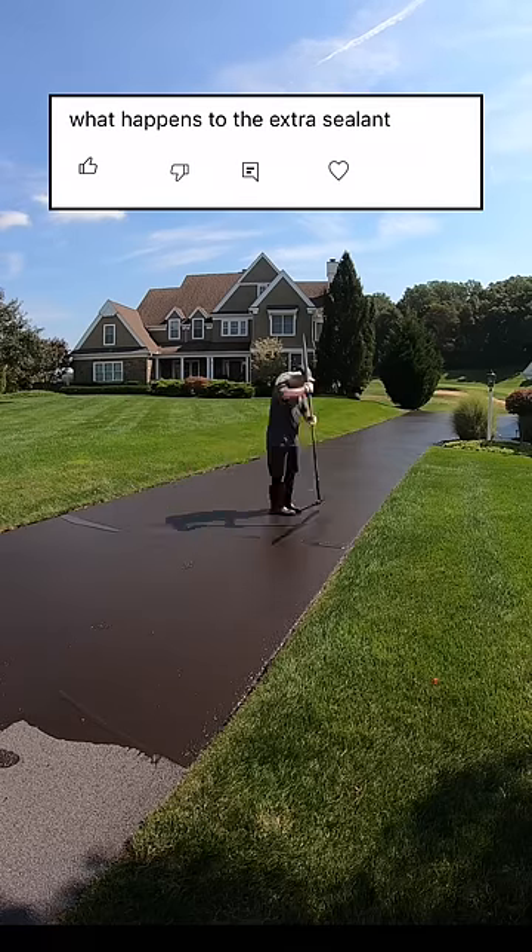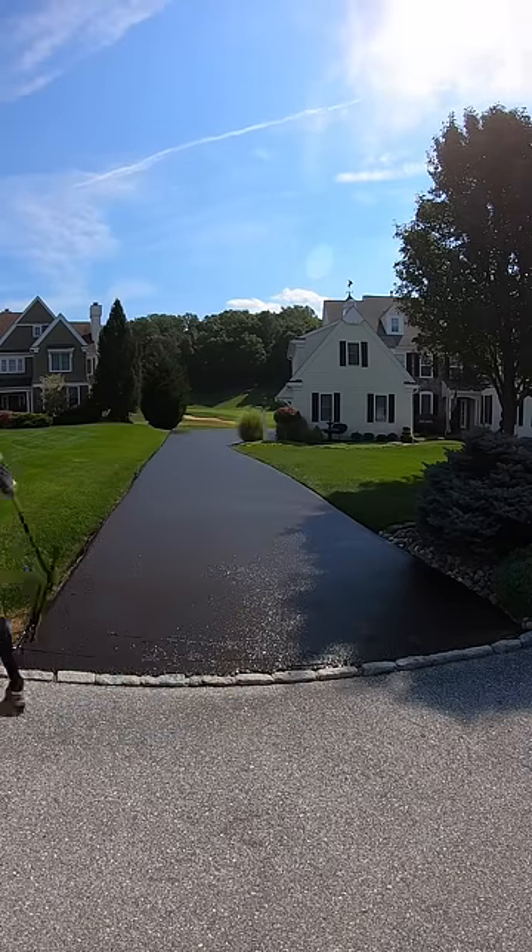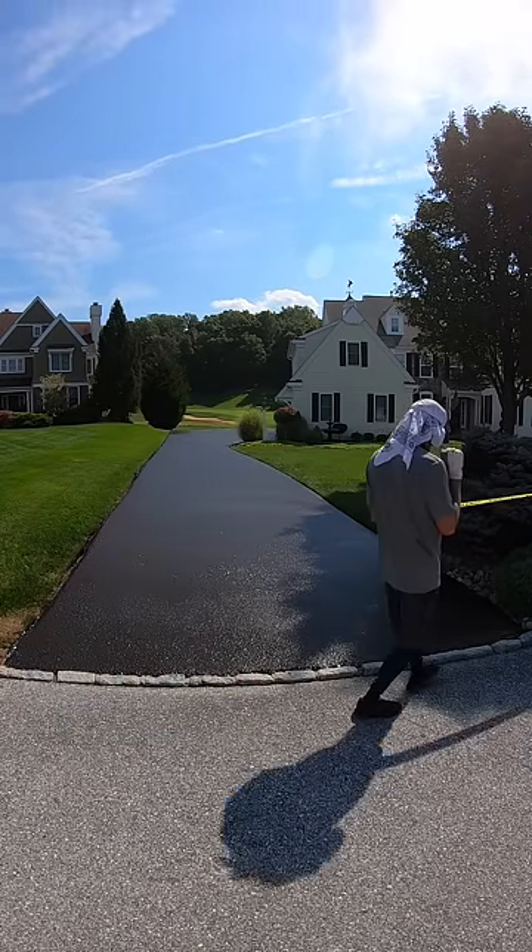What happens to the extra sealant? So if we overpour the driveway, we keep a bunch of five-gallon buckets empty in the back of the truck and a flat shovel, and we'll just scoop the extra sealant into those buckets.